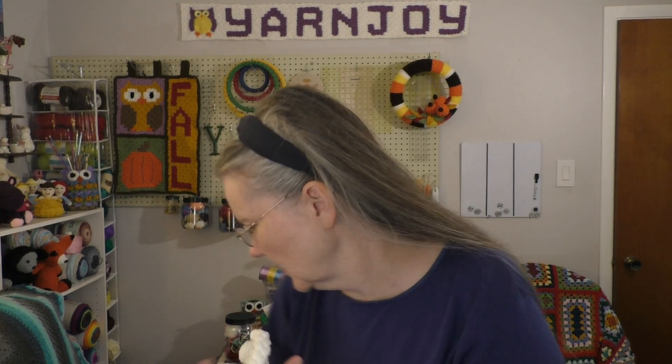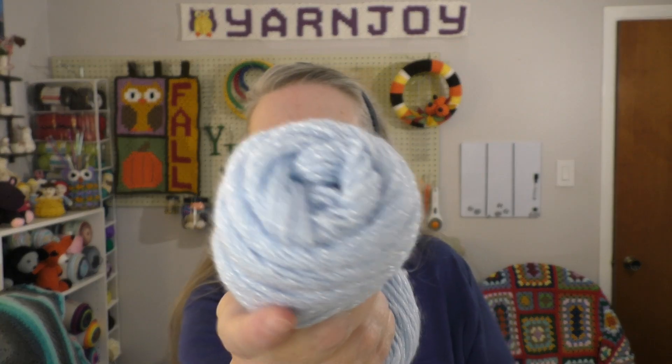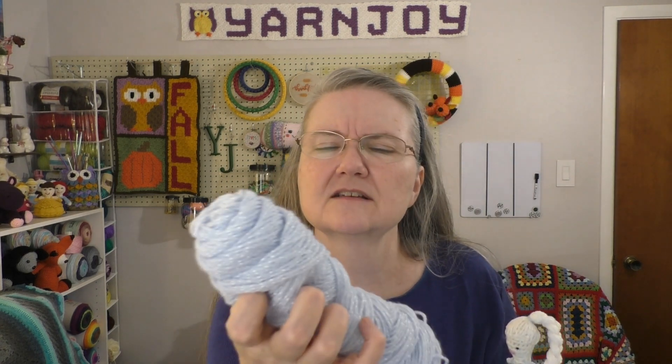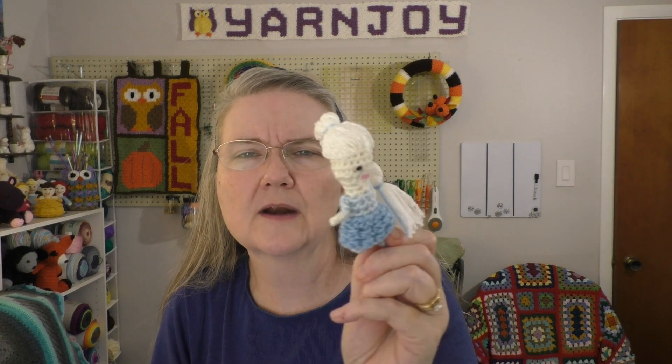I used baby yarn — this is like DK weight. The hair — I actually had this very old, retro, sparkly yarn. I have a blue, and it's like this one right here. I don't know if you can see the sparkles in it, but it's kind of a vintage brand. It's got the little tiny sparkly satin thread that goes through it. I had some in white, so I decided to use that for her hair to make it look a little more icy or frosty looking.